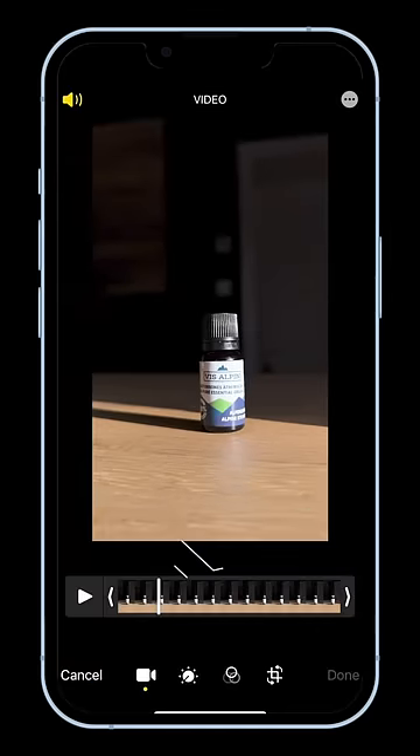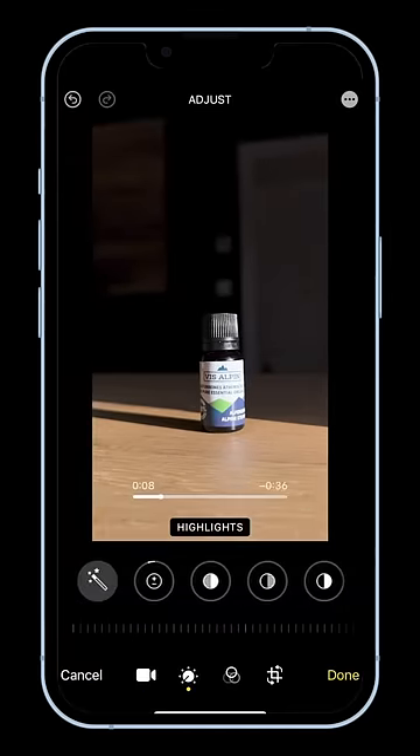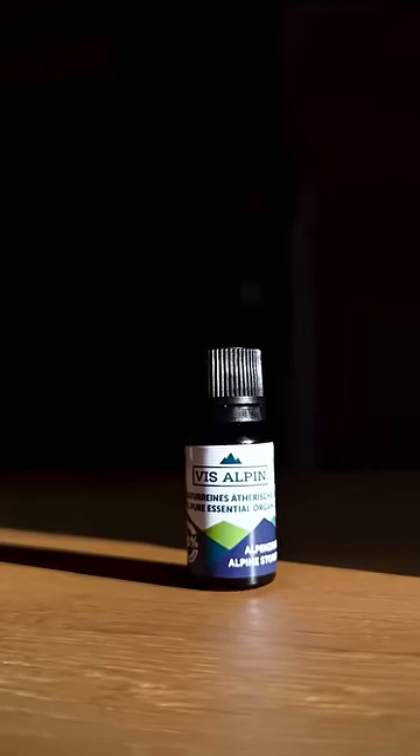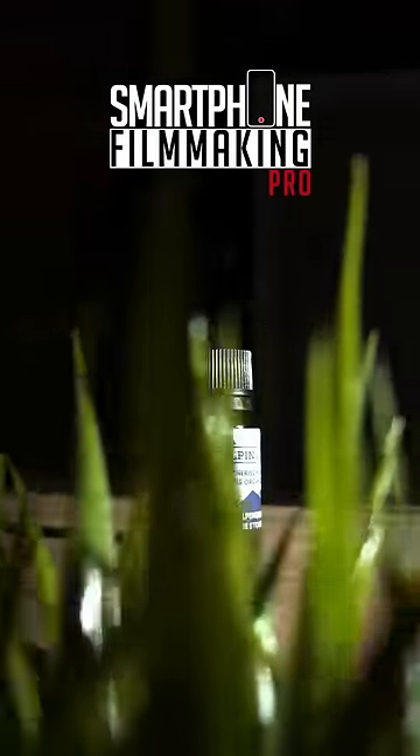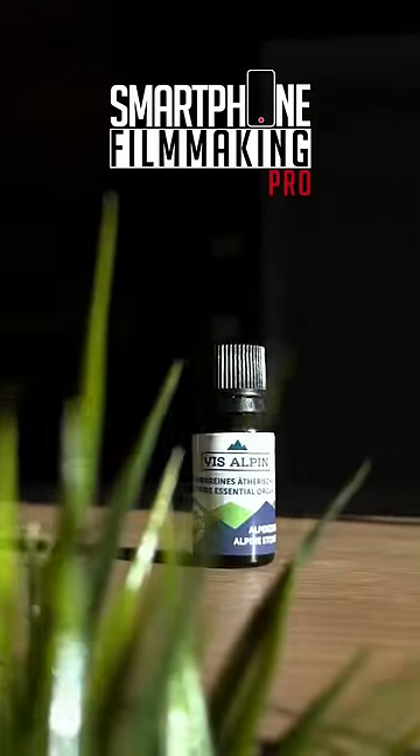You can color grade the video directly on your iPhone by tapping on this icon. And there you have it. If you want to get really fancy, you could also use some foreground for shots like this. Comment and follow if you want to see a full breakdown of this shot.